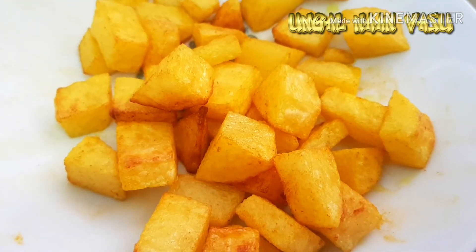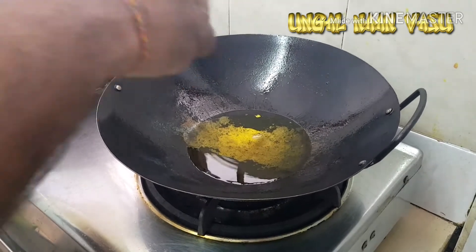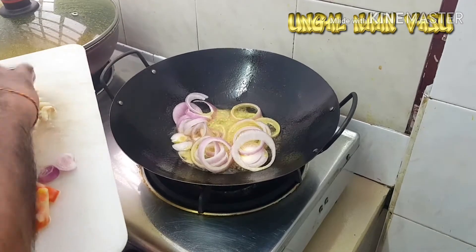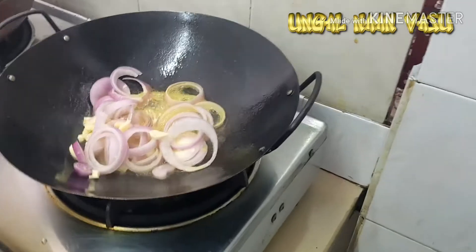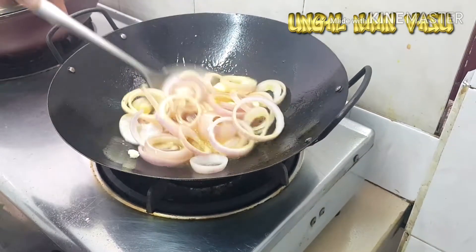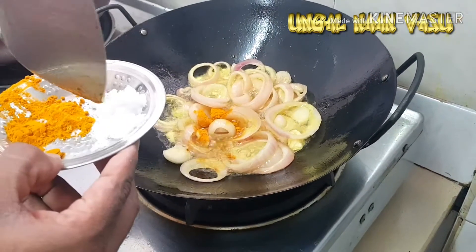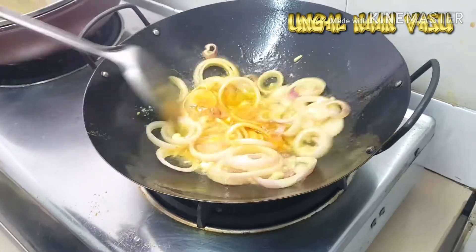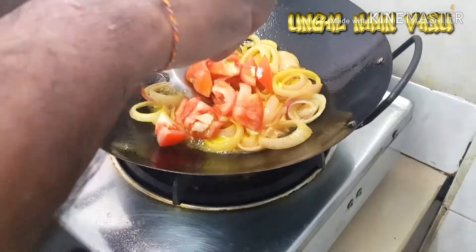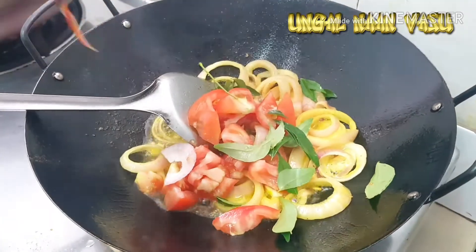I am going to make a small amount of salt. Mix it in the pan, add salt. Put the sauce on the top and put it on top.